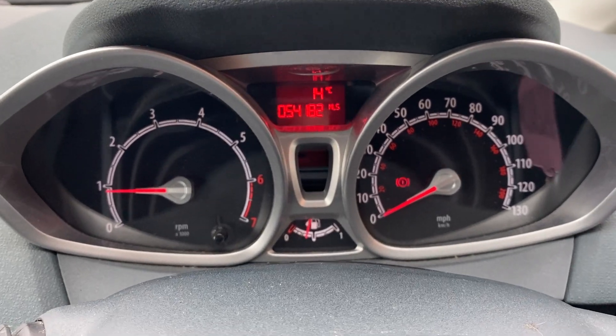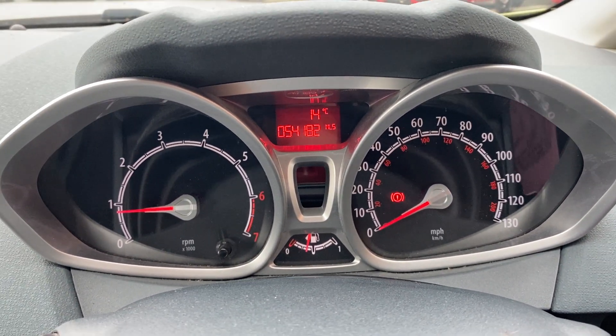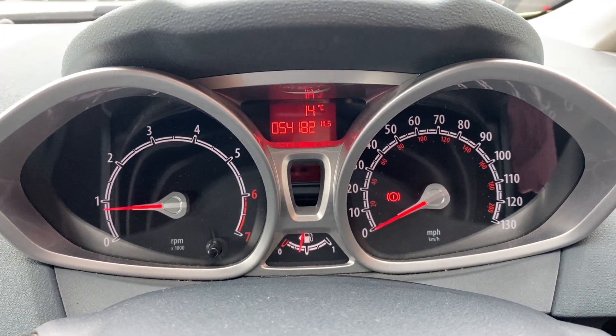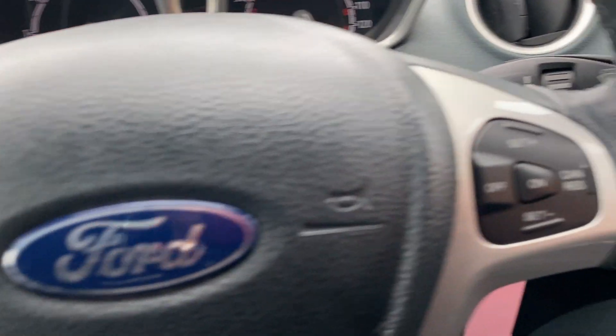There we go — starts into life with no warning lights on whatsoever. You can also see the mileage is quite low: it's on 54,182, which for the age of the vehicle is very low indeed.